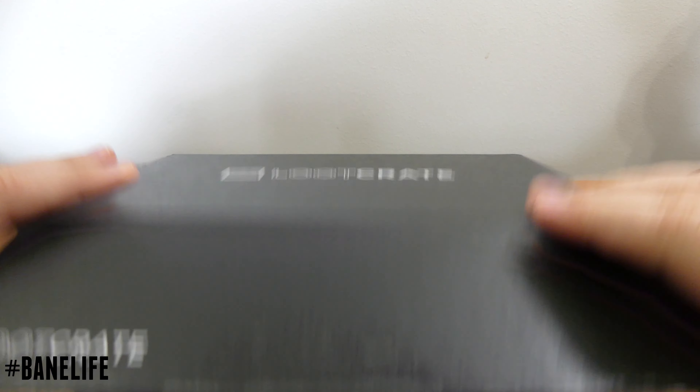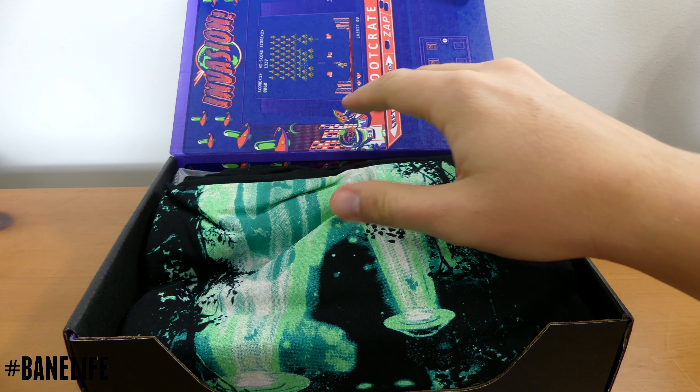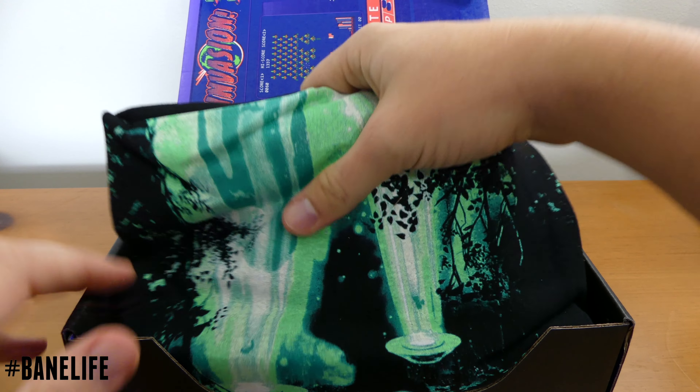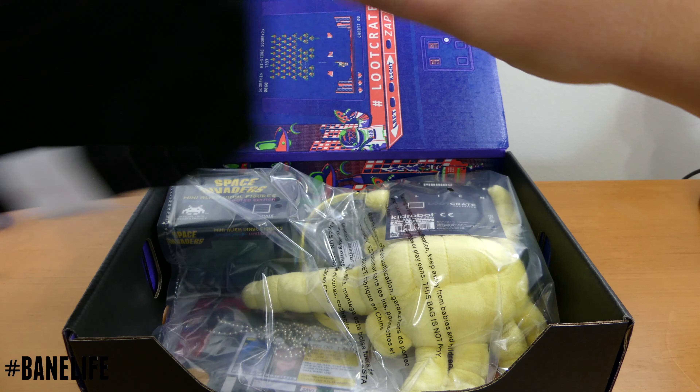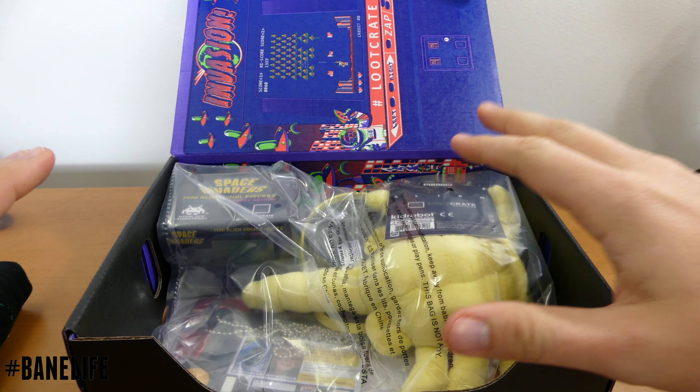This is very exciting to me. The t-shirt's on top. So this is the invasion box — this is the theme that's going on. I'm going to put the shirt off to the side for a second. We'll see what that looks like in just a minute. I want to see what else comes in here.